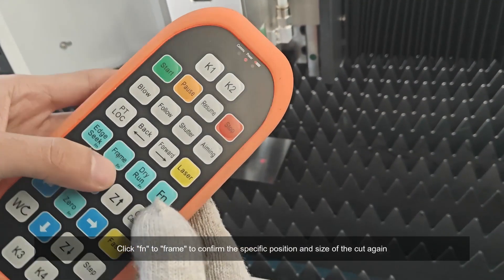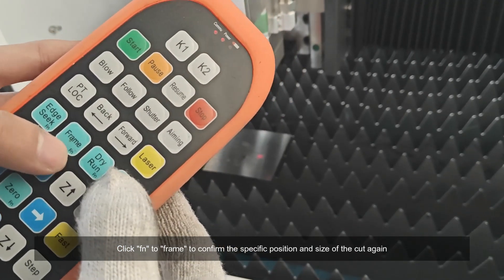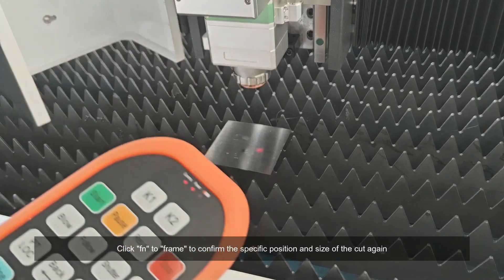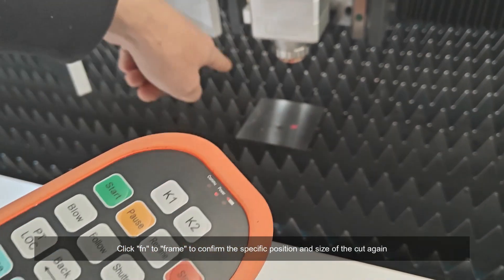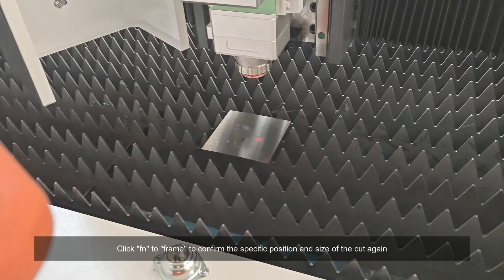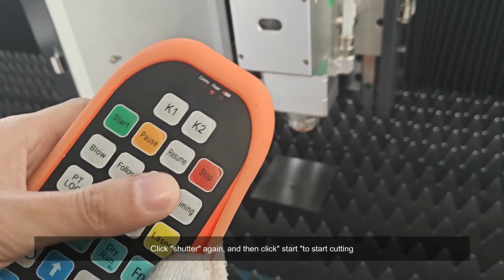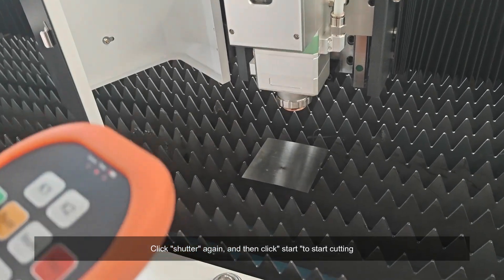Click Fn to frame, to confirm the specific position and size of the cut again. Click shutter again and then click start to begin cutting.